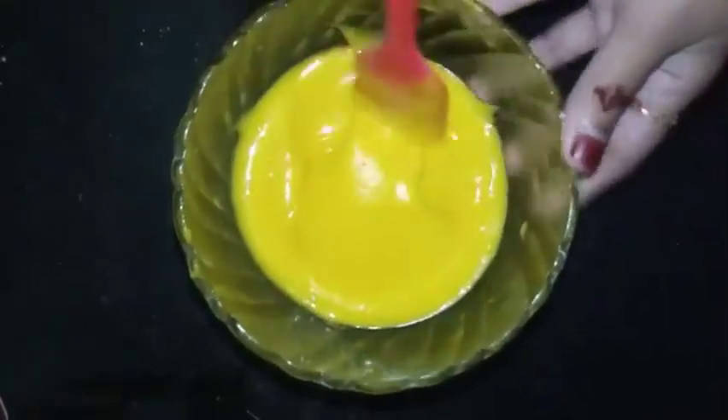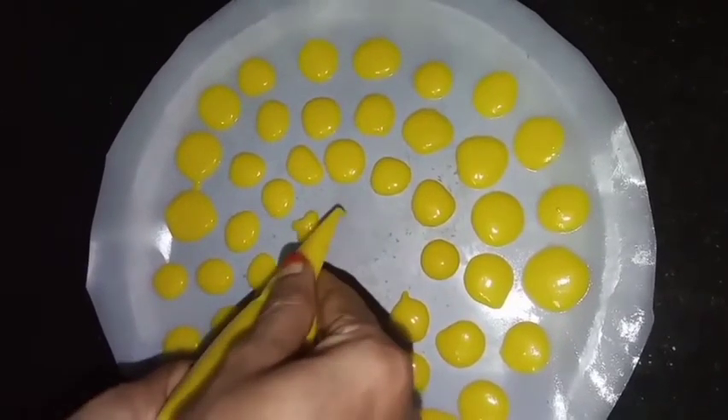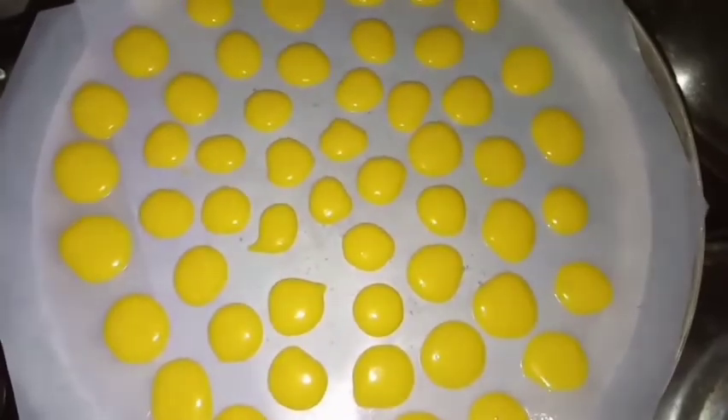Mix it in the oven. I am using a piping bag with a nozzle. I am using butter paper on the aluminum foil — put the butter paper on the bottom, place it down, and pour it on the bottom.